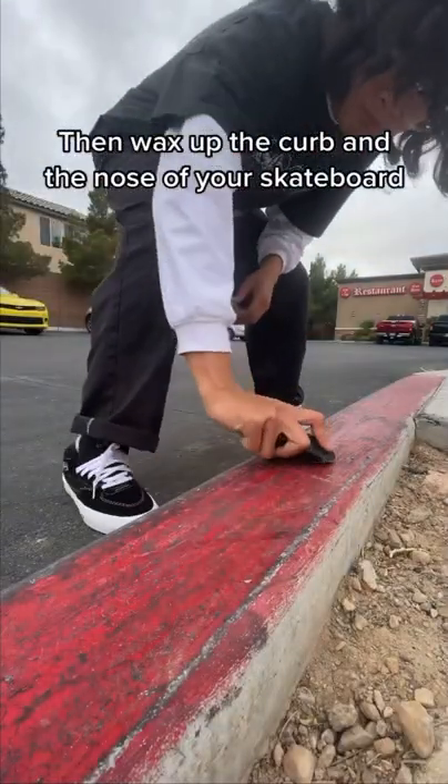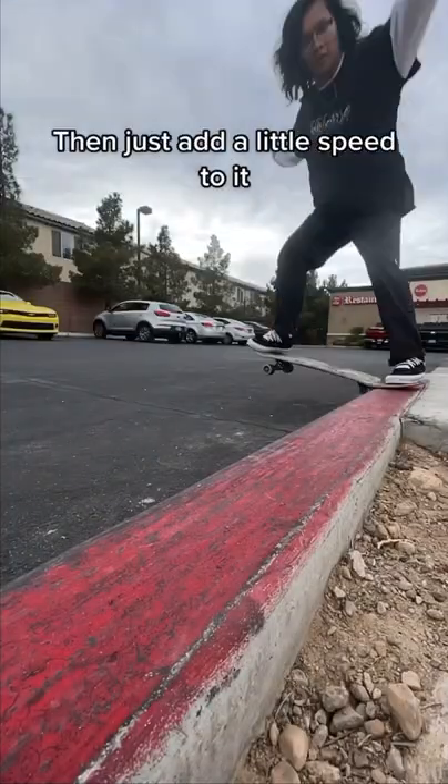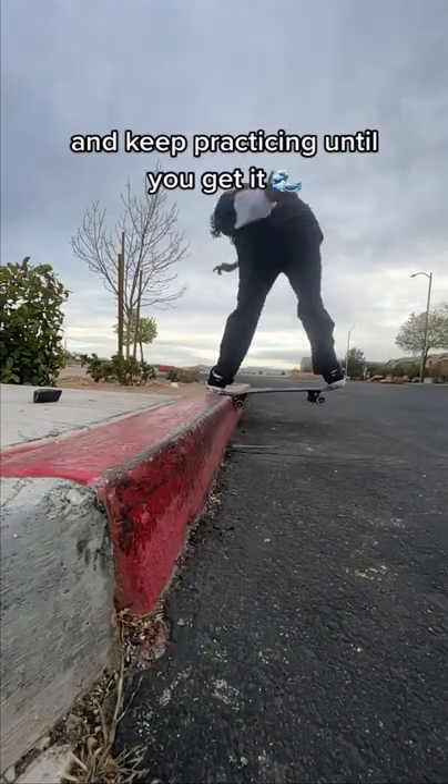Then wax up the curve and the nose of your skateboard. Then just add a little speed to it, and keep practicing until you get it.